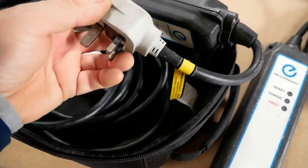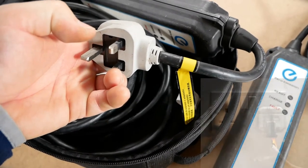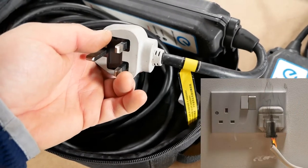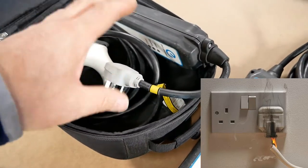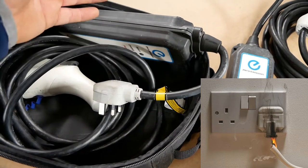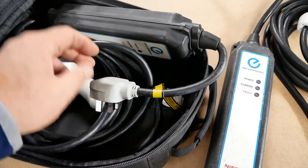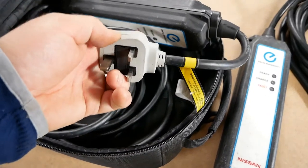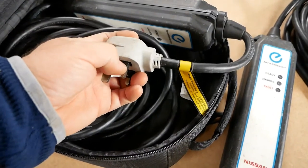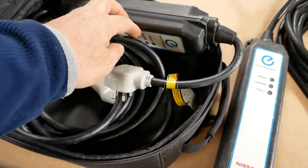So it means this plug is thermally managed or sensored. Obviously if your wiring gets too warm — which you may know is a bit of a common problem with granny cables if your wiring is not quite up to it — because these are drawing 10 amps for many, many hours, possibly seven to nine hours on a bigger battery car.